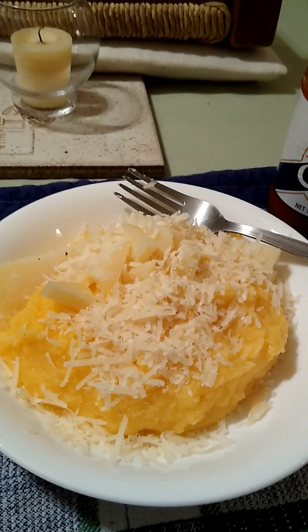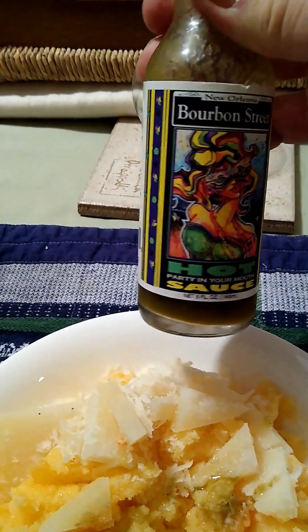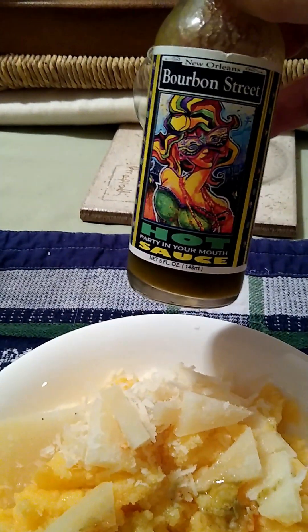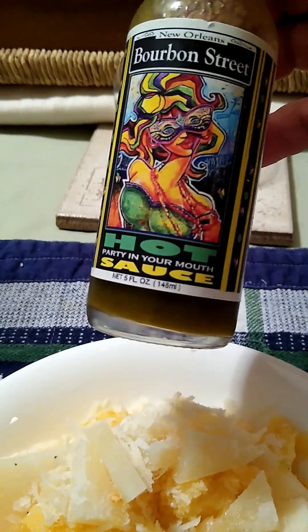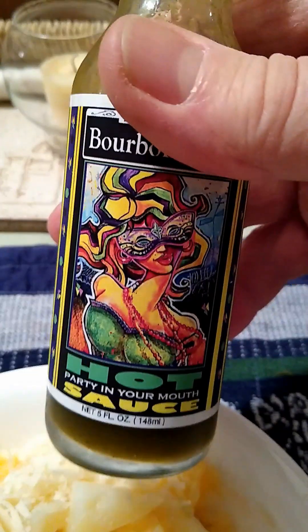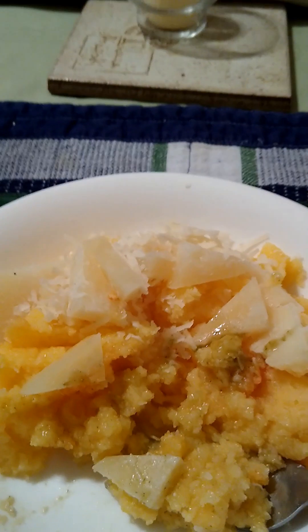That's lunch today. I'm trying a different hot sauce on this. Crystal's is a pretty good go-to hot sauce, basic. But this one here, somebody left for me — thanks, Roz — Bourbon Street hot sauce. Wow, that's a good one. It's kind of green and interesting. Not super hot, which is great. Really good pepper taste comes all through there. That's what it's all about. More on polenta later.